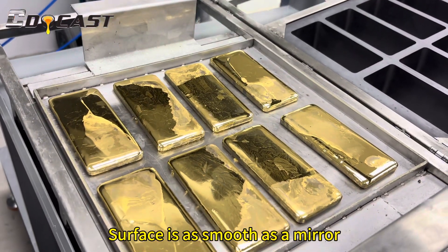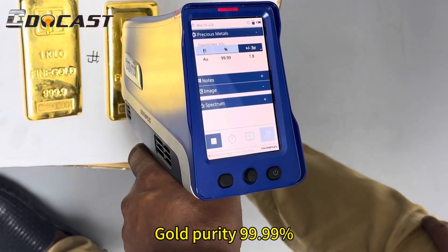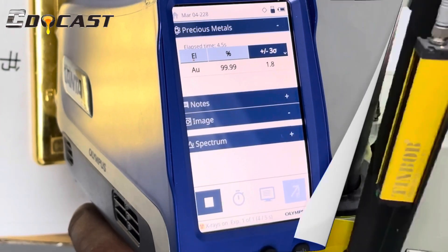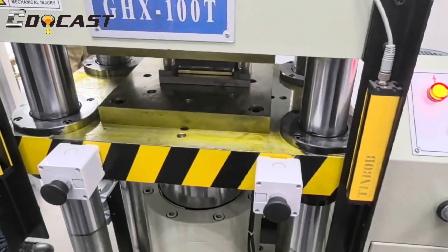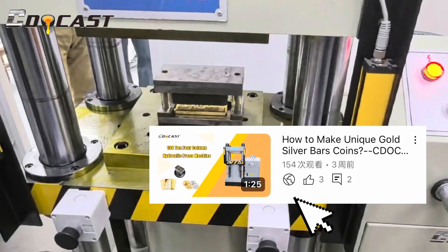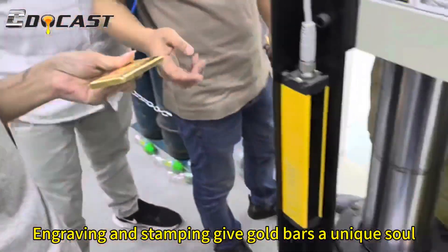The surface is as smooth as a mirror, with gold purity at 99.99 percent. Click this video to learn about the stamping machine — engraving and stamping give each gold bar a unique seal.